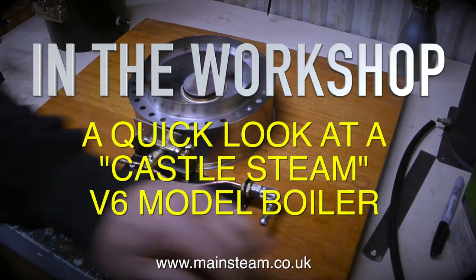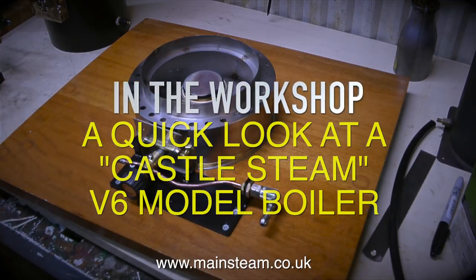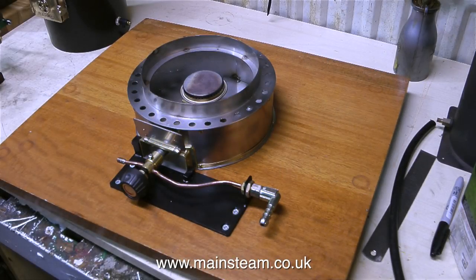At the moment I'm mounting all the components onto a board so we can run the boiler. This clip shows the firebox base fitted with a gas burner. This is actually a coal-fired boiler, but the owner requested that it was supplied with a gas burner just for convenience.